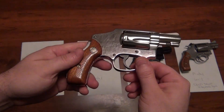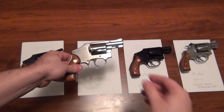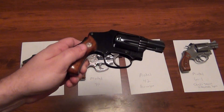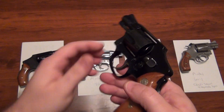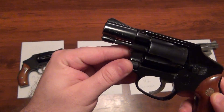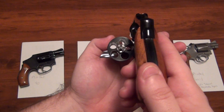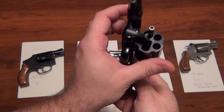And this is the nickel-plated version — it is really pretty, actually. And the Model 42, this is the air weight in blue.